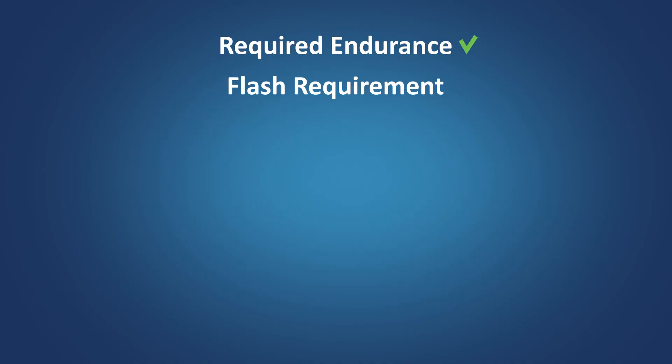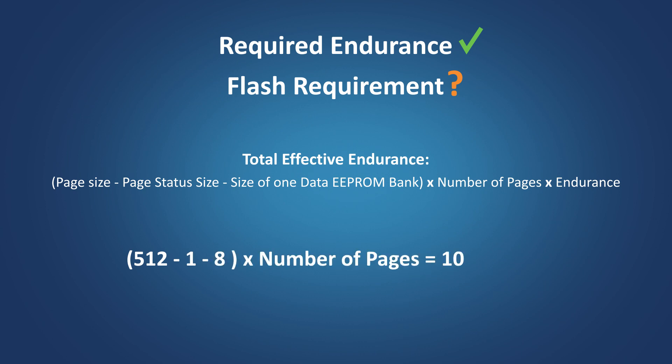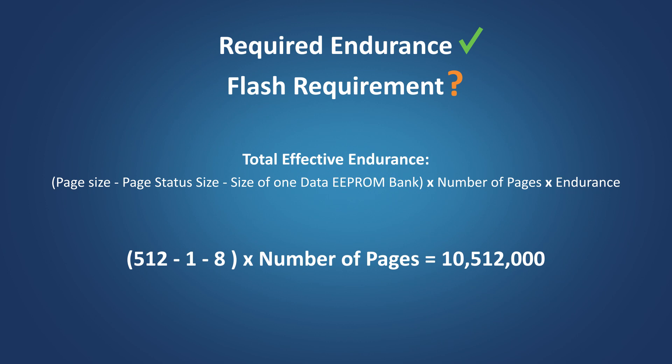Now that we know the desired endurance, let's determine the required Flash size for the emulation. As per the data EEPROM emulation algorithm implemented in the MCC library, total effective endurance is derived using the shown equation. In this equation, the page size is the minimum amount of Flash memory affected by the erase operation, typically 512 words per Flash page. Page status size is the size of the first location of each Flash page used for storing status information, which is one word.